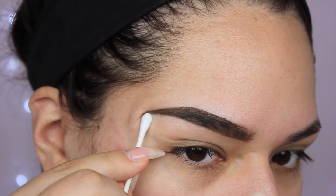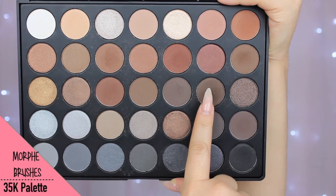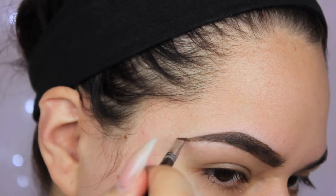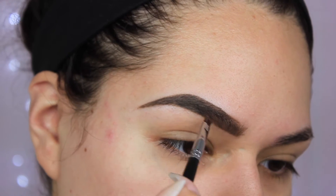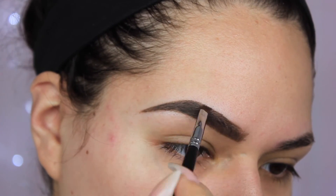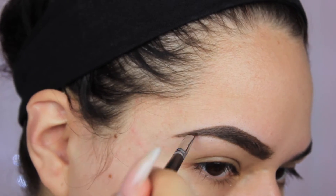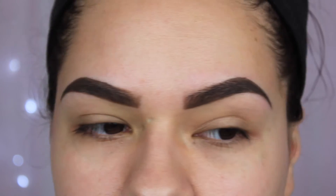With a Q-tip, just clean up everything you don't like — any stray marks and things like that. After this I'm going to be using the 35K palette and filling everything in. I mostly do this step from the tail and bring it in towards the middle, and whatever product is left on the brush I use for the front of the brows. And that's the brows done.